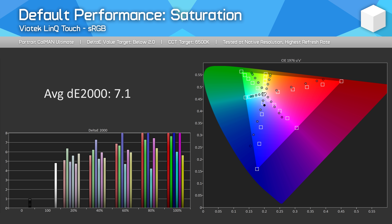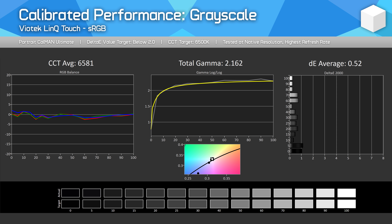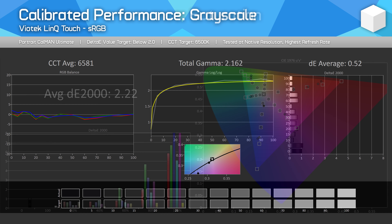Looking at the saturation sweeps, you can see under-saturation, and at the top end for greens the dots begin to bunch up at the high chromaticity range, which means the top-end values are clipped. The only area we can really correct with calibration is grayscale performance. Out of the box things are a bit wonky, especially the gamma curve, but through calibration we can improve that to a sub-1.0 delta E and a perfect gamma curve. But moving across the saturation sweeps, from the 80% mark or so, we still get intense clipping at the top end.